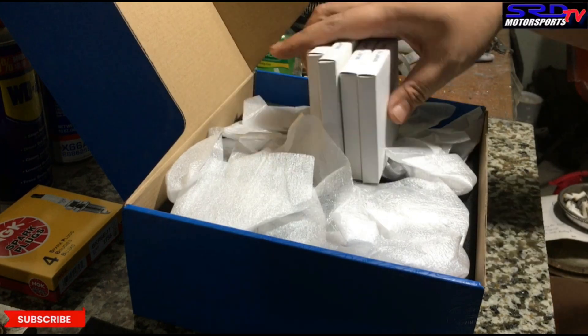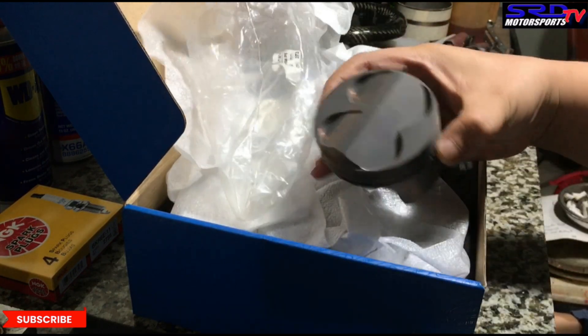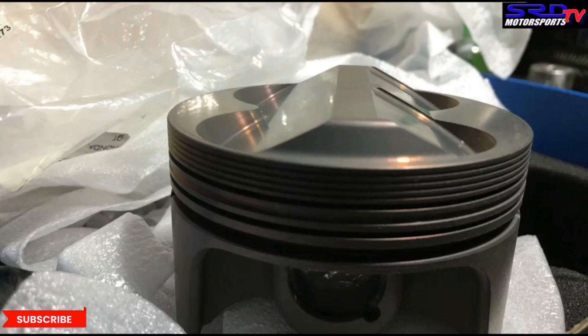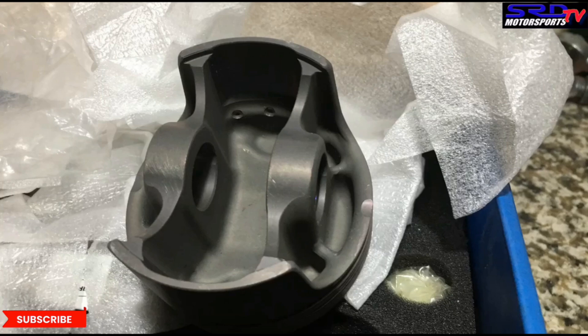Let's unbox the pistons first and show you guys. It's nice — it's not a pointy dome. A pointed dome is not really good because it divides the combustion, so it never runs efficiently. The flatter the dome, the better. And even the underside, you can see it's strutted well. Therefore it makes this a light piston, not as heavy as other brands. This is why we like this.